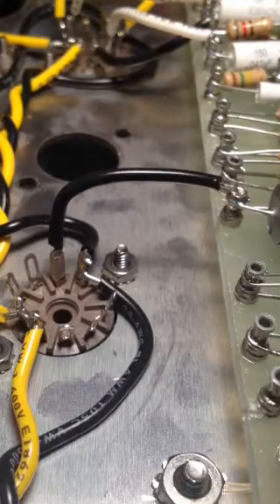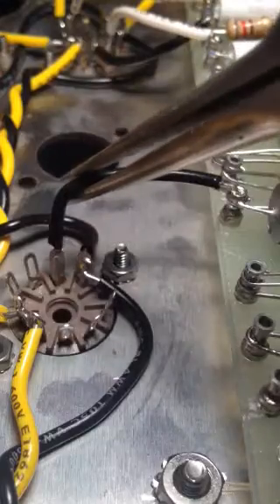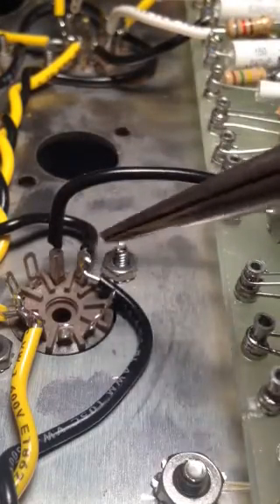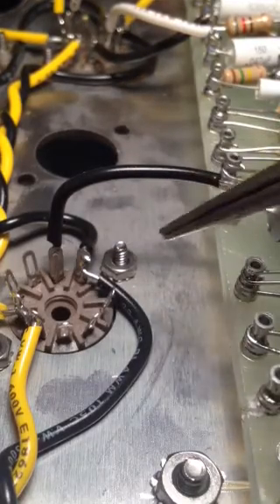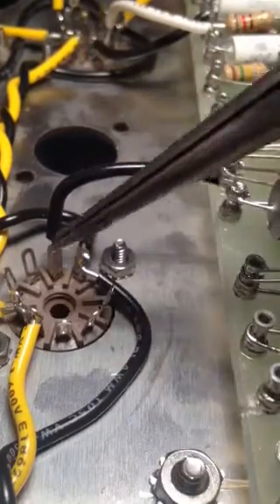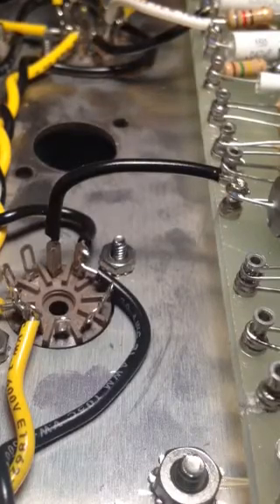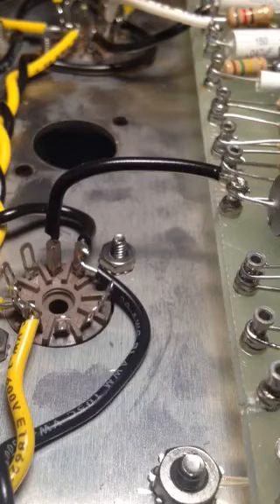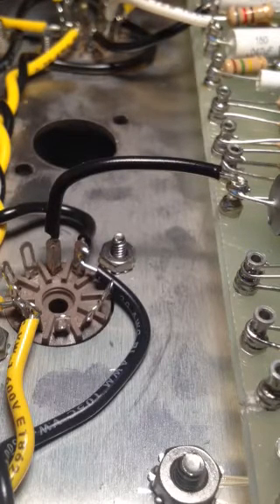We have solder gripping this lead from the very top to the very bottom. That's not going anywhere, and if for whatever reason this socket needs to be replaced or desoldered, it's a simple matter of heating the solder and pulling the lead straight out — it comes out clean. I feel like that gives the best connection and also provides the easiest serviceability. Thank you for listening.